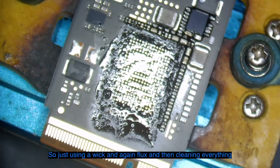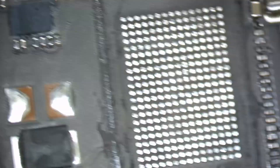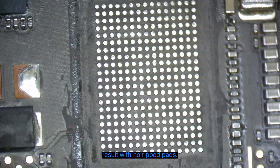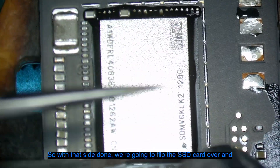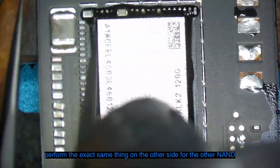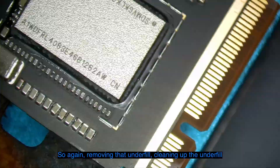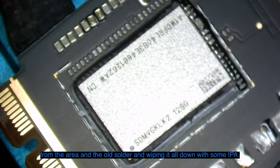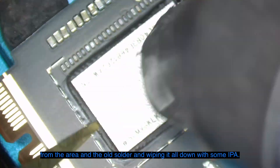Just using a wick and again flux, then cleaning everything up with some IPA — we have a nice clean finish with no ripped pads. With that side done we're going to flip the SSD card over and perform the exact same thing on the other side, removing that underfill, cleaning up the area, and wiping it all down with some IPA.